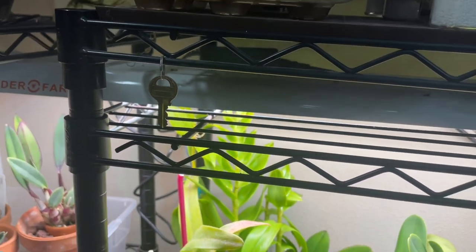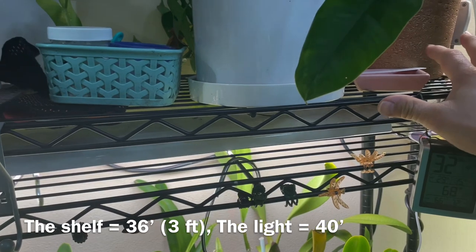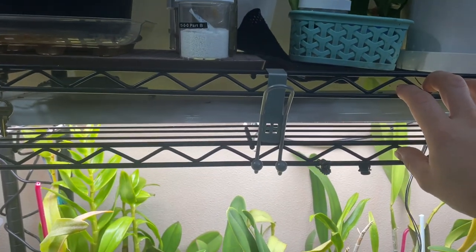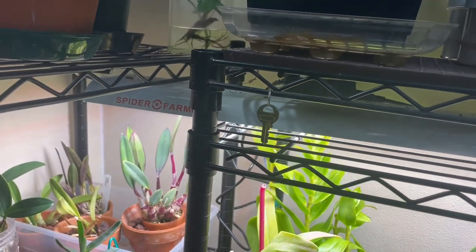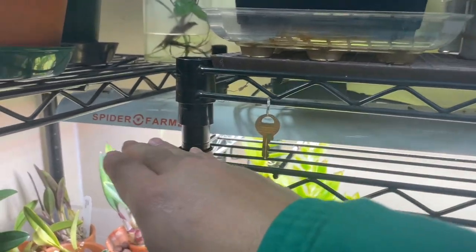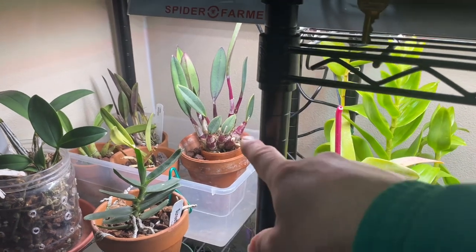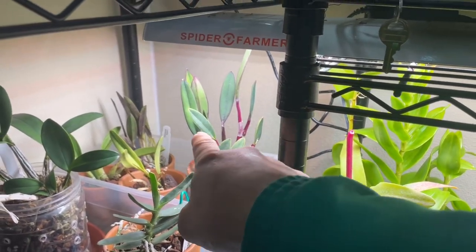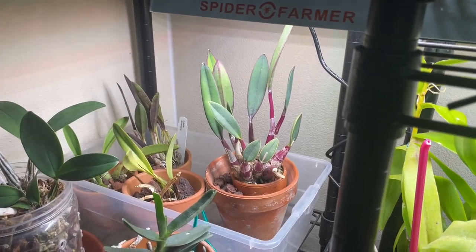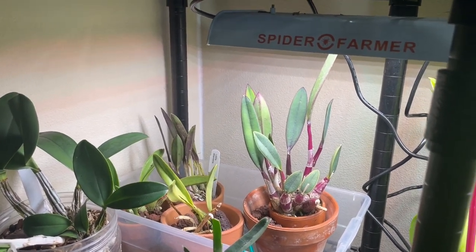Con number one: it didn't quite fit on my regular shelf. This is a normal wire shelving — a cheaper kind you can find at Target or Lowe's. The light goes over the edge. Luckily I made it work so the plants can still get the light. It's not a major con, but if you're looking for a light that fits on this kind of shelf, keep it in mind.